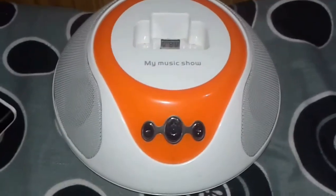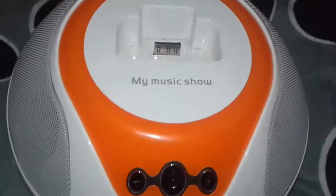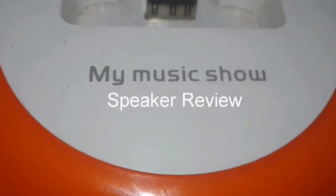I am Sarsha from TechGallion and in today's video let's review the My Music Show speakers. Without further ado, let's get started.